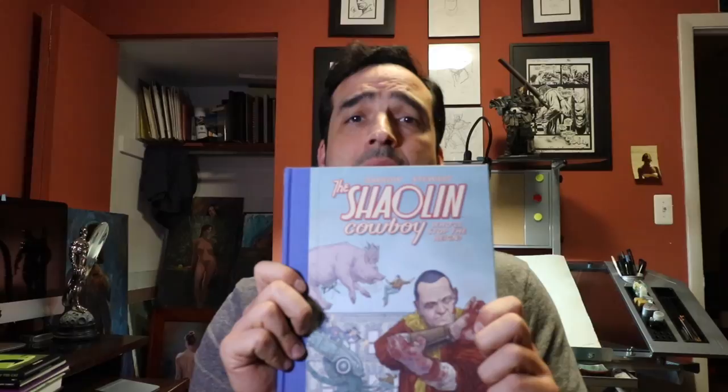Okay guys, so today's illustration is this character named Shaolin Cowboy. It's created by Jeff Darrow — that's what the character is supposed to look like. I made mine fat and chubby and cute.